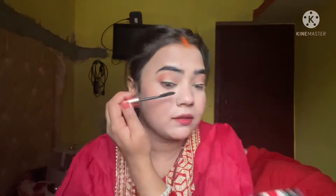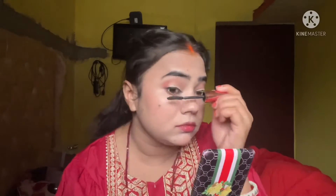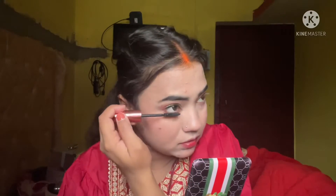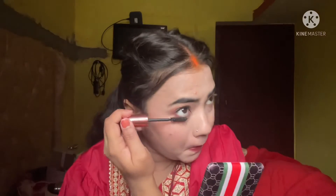Mascara is very important — without it, the concealer makes the lashes look white and awkward. You can see the difference it makes. I applied mascara on both upper and lower lashes, and now it's looking quite good.